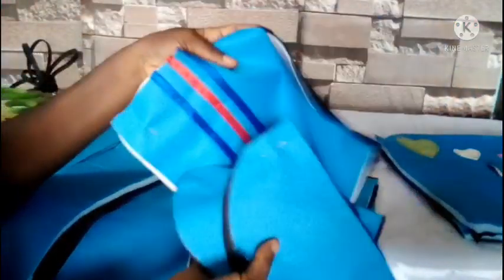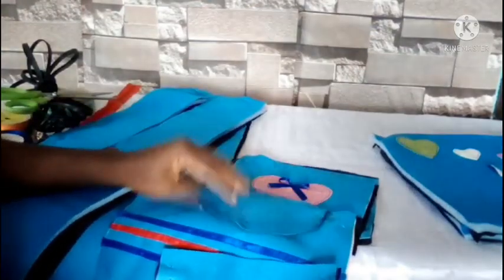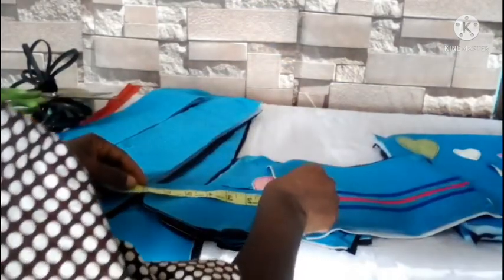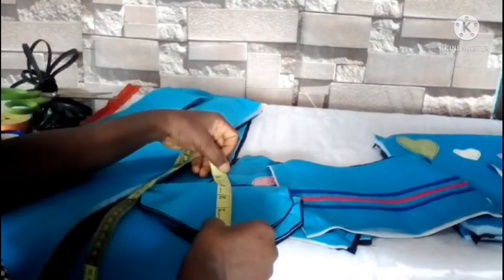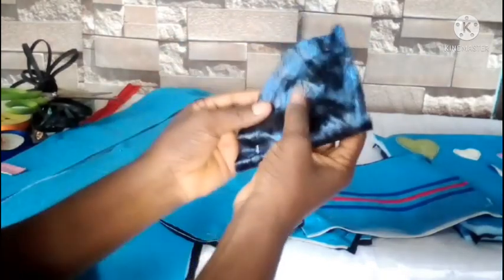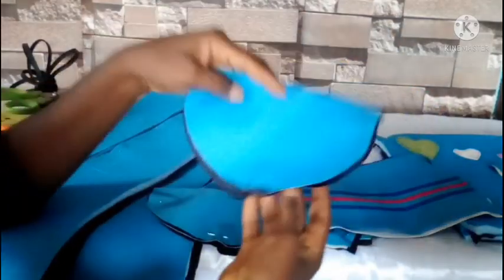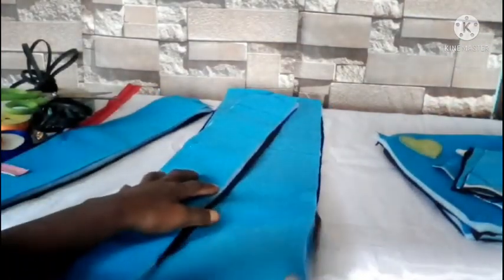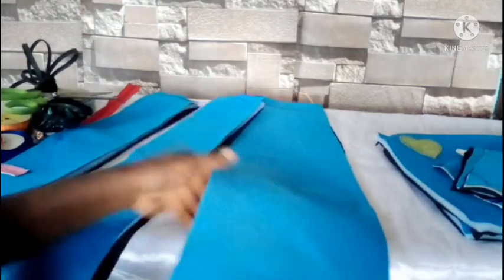These are the flaps that will cover the pockets in the front — rectangles of 7 inches by 4 inches. After cutting the rectangle I folded it and shaped it a little to give it a curved shape, but if you don't want the curved shape you can leave it with four corners. That is about the front piece, back piece, and pockets.